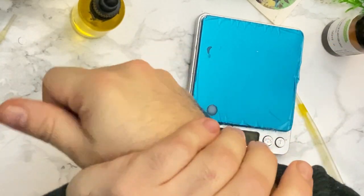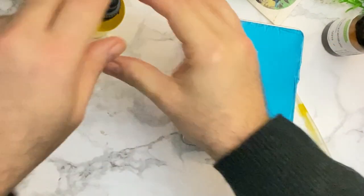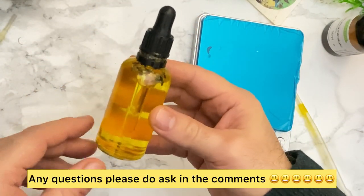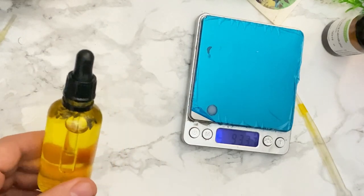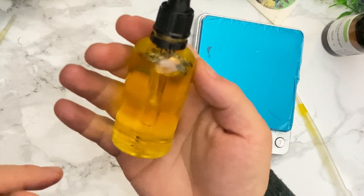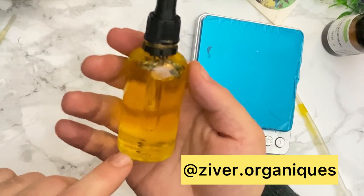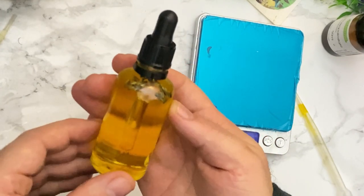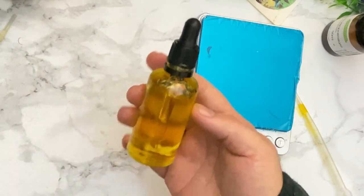I hope this helps. If you have any questions, please write in the comment section below. I'll put the links for where I get these extracts and oils. Enjoy making yours, and tag me on Instagram if you make one. Take care and have a good day — until next time, bye!